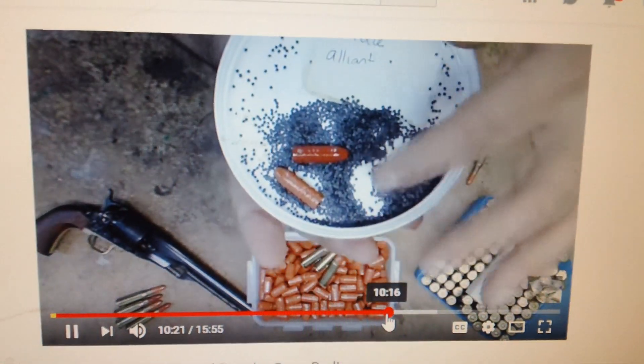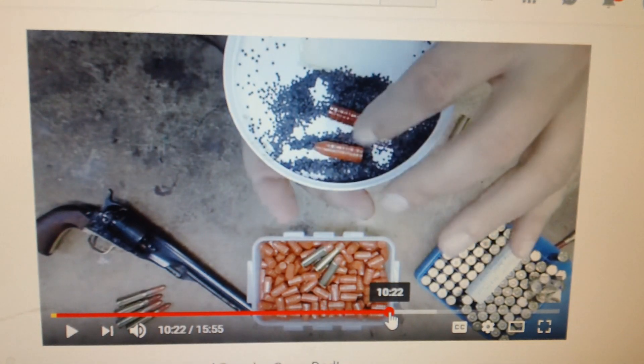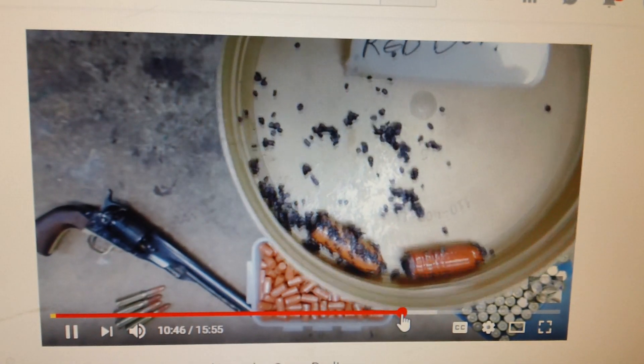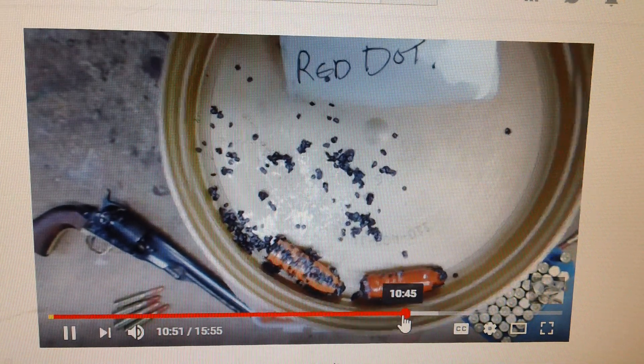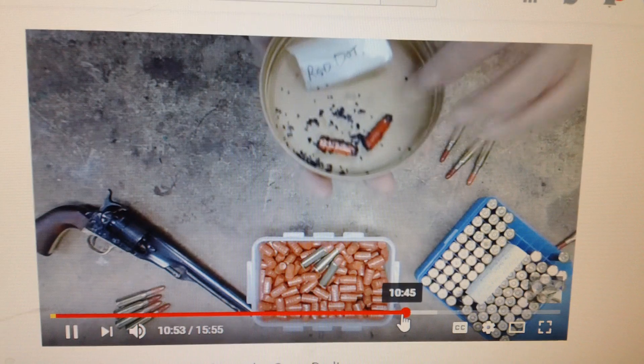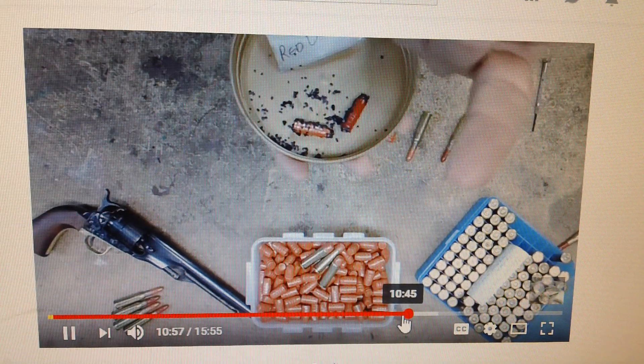There's the Red Dot. Look how oily the sign that says Red Dot is. See that oil down there? Now I want you to stop and look at what he's doing.